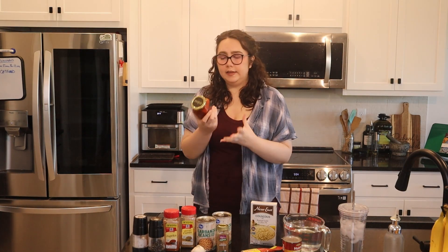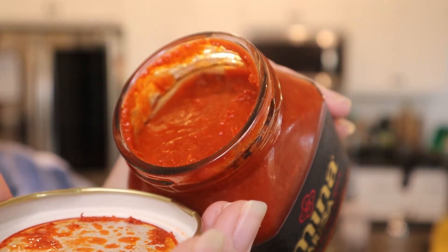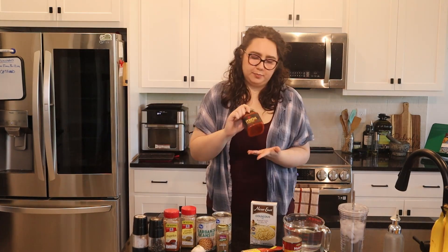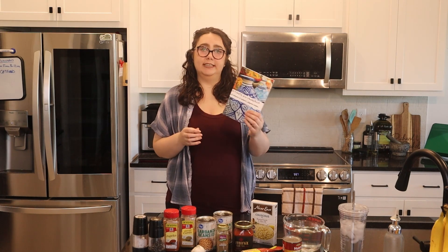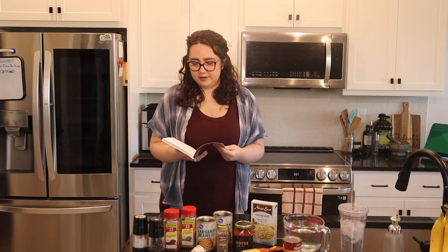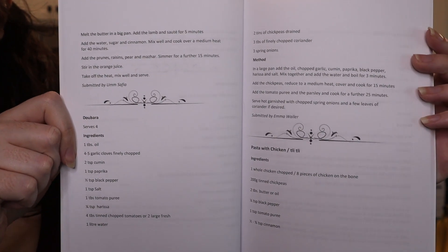I was particularly intrigued by this spicy red pepper sauce in the recipe called Harissa. So that's part of the reason I chose it. The recipe today is from a cookbook with a fitting title — it's called A Taste of Algeria. It is a collection of recipes from women, all with a connection to the country and the culture.